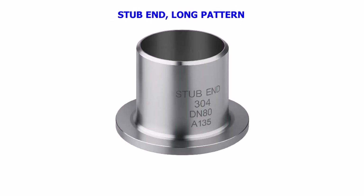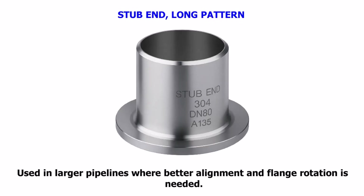Stub End — Long Pattern. Used in larger pipelines where better alignment and flange rotation is needed.